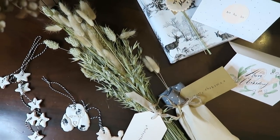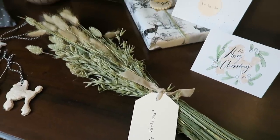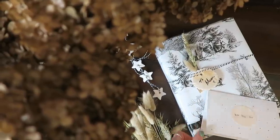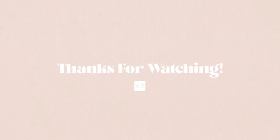So there we have it — those are my little gift ideas for Christmas. I really hope you guys enjoyed it. Let me know if you try any of them out for yourself, I would love to see. Please tag me on Instagram. I hope you guys are having a great day and I will see you in my next video.